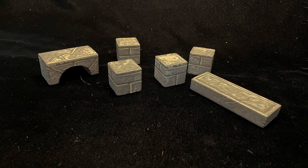Finally I do a hard coat of gloss mod podge, wait for it to dry, and then matte mod podge. And here are my new dungeon building blocks.